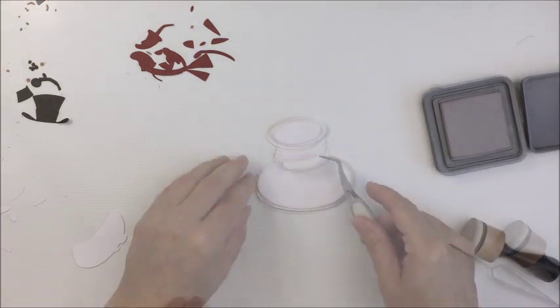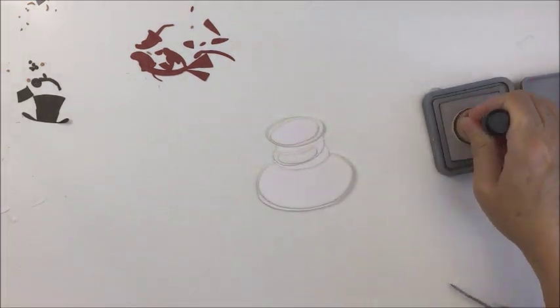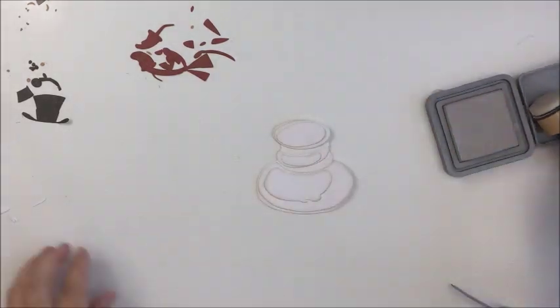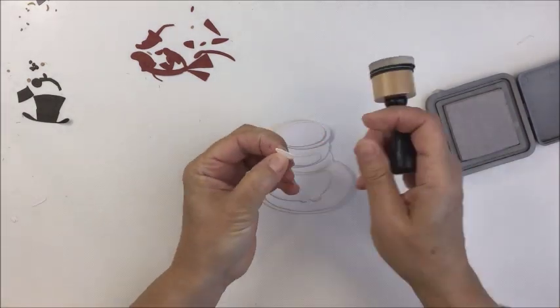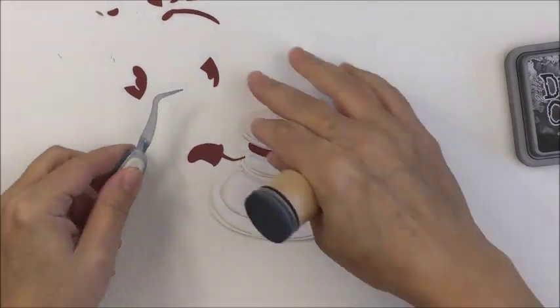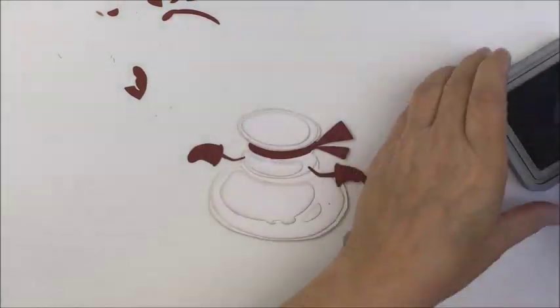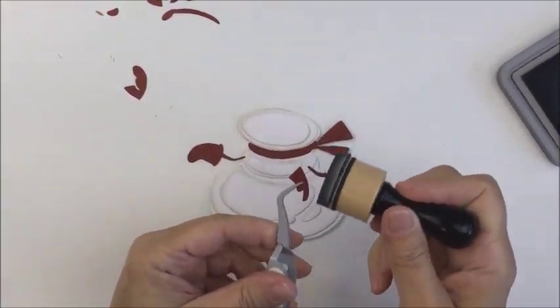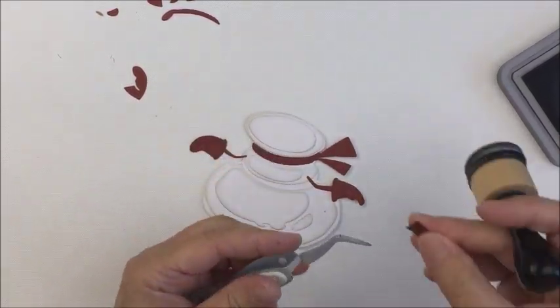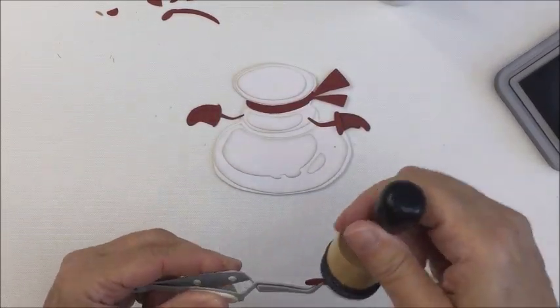You can see here it's not too difficult to figure out where the different pieces layer on top of each other, because the dies have little indentations in the die pieces that crease the cardstock so you can see exactly where to glue your different pieces — which is super cool and easy.